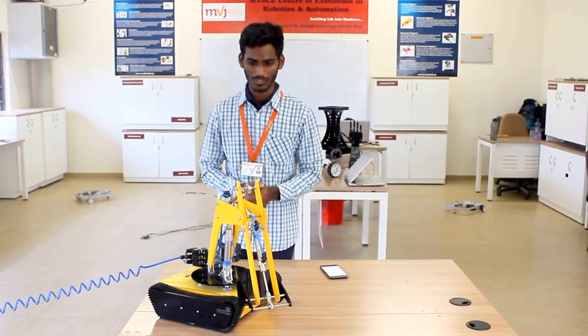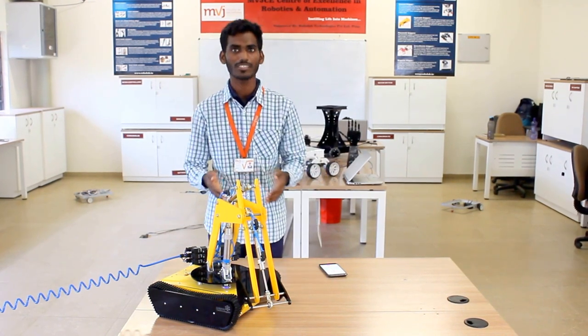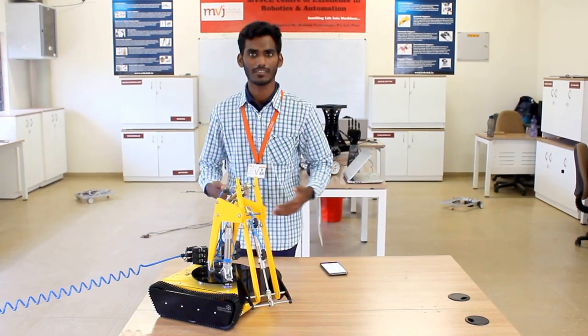We are thankful to our sir Dikidya, Ajit sir, and Armhole sir for supporting us. This experience with RoboLabs will be very beneficial for us as we encounter more complex challenges in the present world.